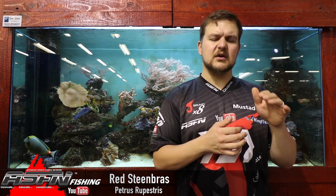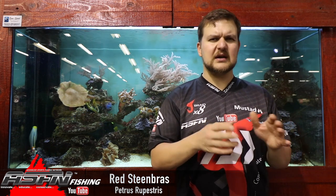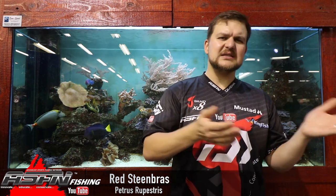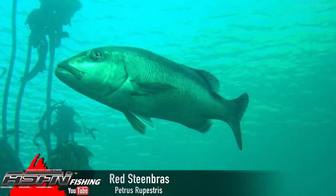The Copper Steenbras is generally the apex bony fish predator on the reefs, especially in the Transkei area. You get them from 20 metres depth down to about 160 metres, all mixed and matched in between. Unfortunately, due to their slow growth, most have been wiped out on the closer reefs and you're really only going to get them on those deep water reefs, where strong currents protect them from being actively targeted.